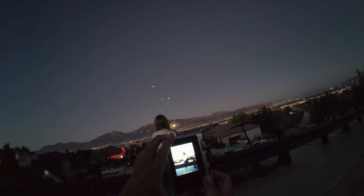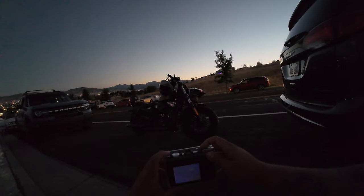Tonight we're going for a ride where we're firework hunting and the camera we're shooting with is the Instax Mini Evo.